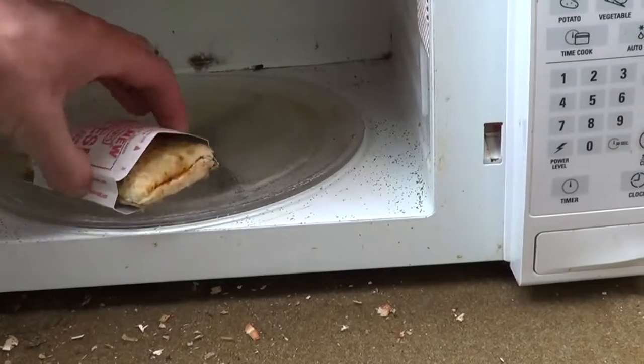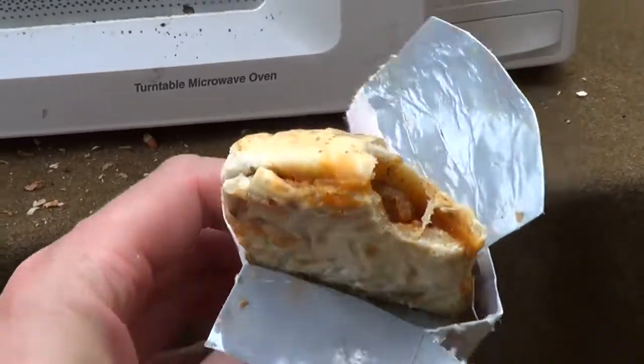Look at that. We got it perfectly cooked. Oh dude, how about them Hot Pockets?